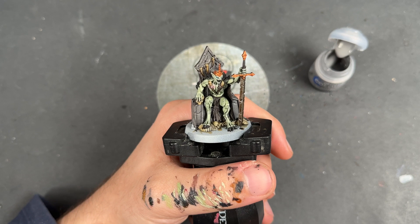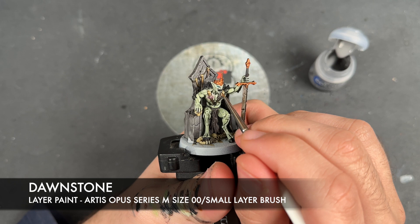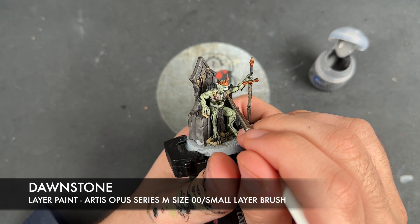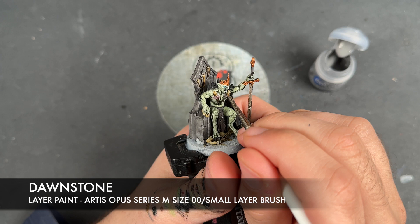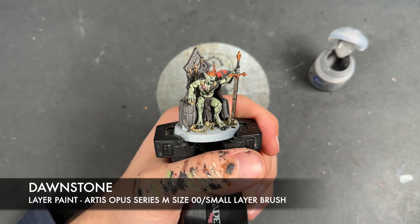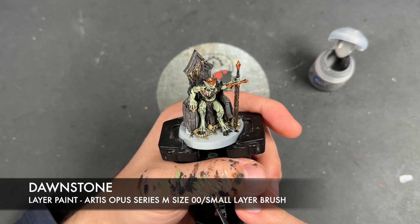So with that done, all of the skin and the face of our Ghoul King is now finished. So what we're going to do is move on to the next colour, and that is going to be some thinned down Dawnstone. Firstly, we're going to be using the Dawnstone to highlight all of the black details on the Ghoul King itself — so we're just going to be picking up the teeth, for example. But similarly, transferring over to a slightly bigger brush, we're going to be using this Dawnstone to effectively re-layer the chair.